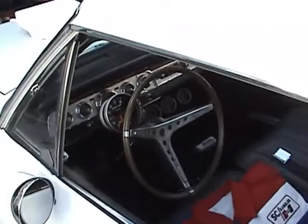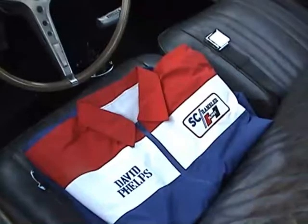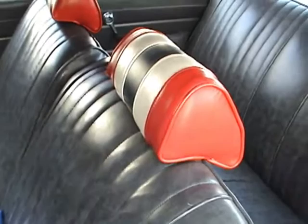The new paint job. A set of mirrors. My interior I redid. Ready to check out the headrests.